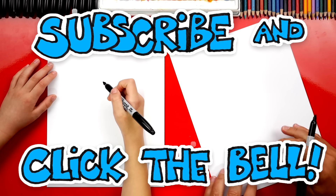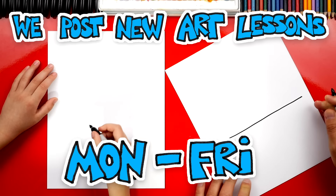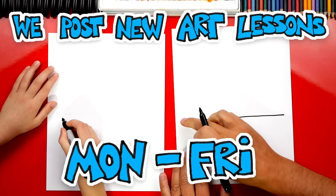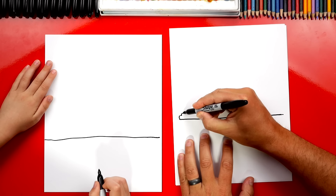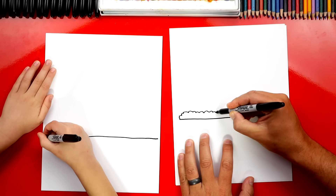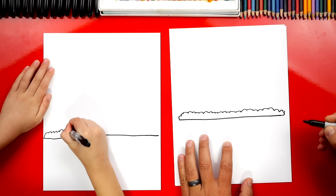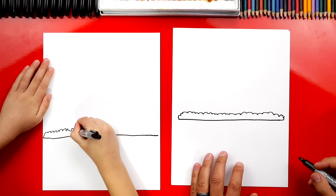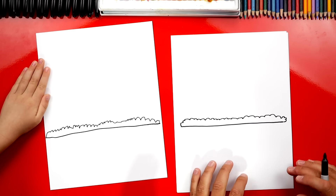We're first going to draw the ground. We're going to draw a horizontal line that's going to go all the way across our paper from the left side over to the right side. Then we're going to draw the bushes that are in front of the White House. So we're going to start over here and draw a bumpy line that goes all the way across to the other side.